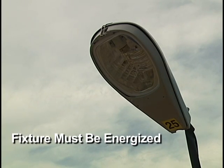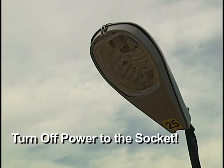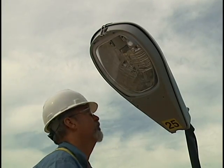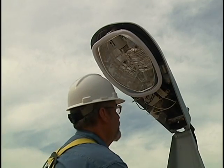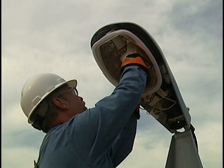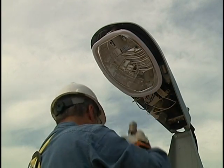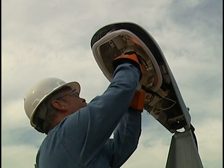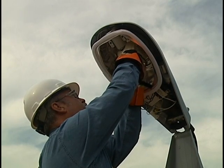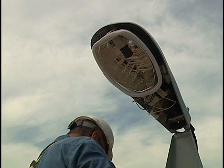The fixture must be energized to read the electrical characteristics at the socket. Caution should be taken when working with energized fixtures. First, turn off power to the socket, access the socket, and remove the existing lamp. Install the Mogul Socket Test Adapter. For fixtures with a medium base socket, use the Mogul Socket Test Adapter with a medium base adapter. Medium base adapters are available separately from the kit.